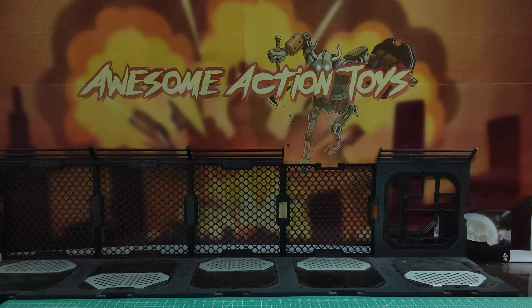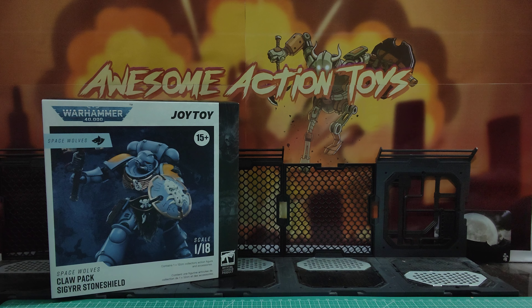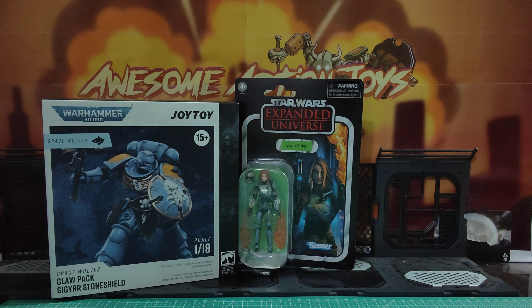Let's start with possibly what will interest most of you the most. Joy Toy Warhammer 40K — the Space Wolf's Claw Pack, Sigurr Stone Shield, I think that's his name — came in. Very, very cool looking. And Star Wars Vintage Collection, or Expanded Universe: I got Shay Vizsla, who looks pretty cool. And then onto loose stuff.